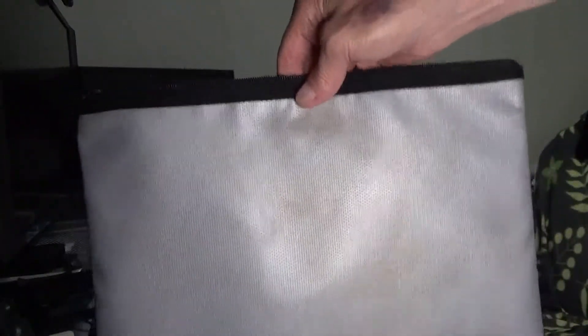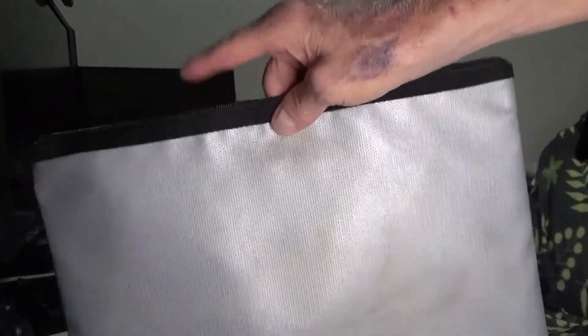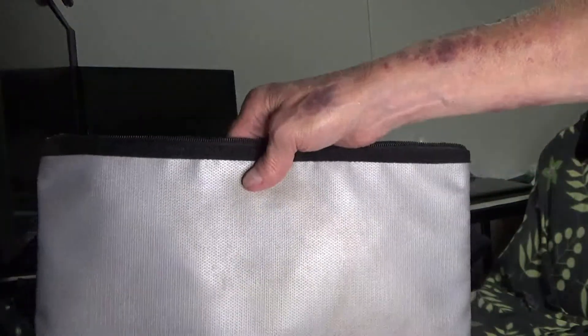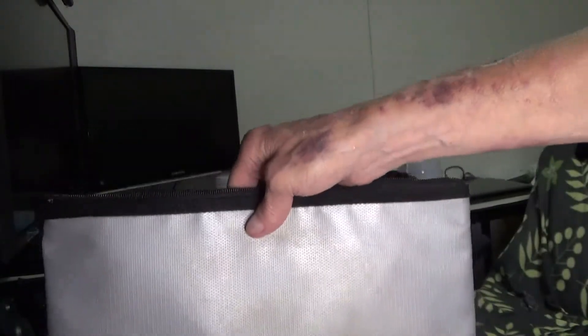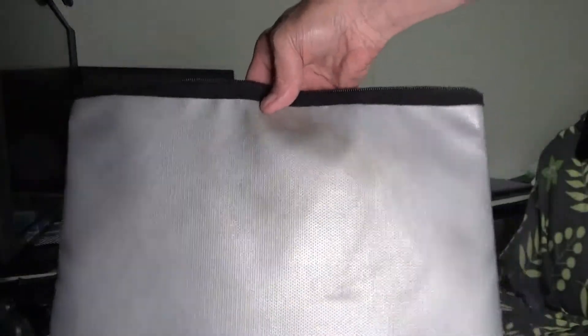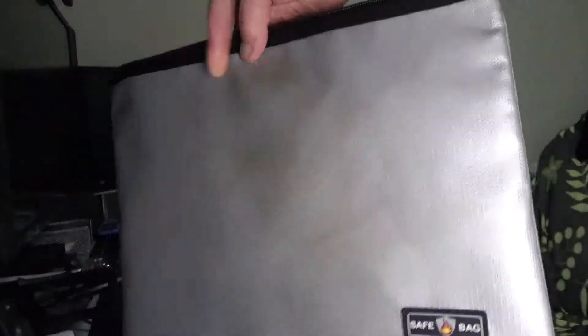Keep in mind this is the least protective of all because it has only a zipper and no Velcro, so it doesn't have the double closure. You should keep these inside of a fireproof box for added security — although you don't have to, this will give you a degree of protection. But if you want the best protection, use some type of fireproof box or safe and keep these inside.